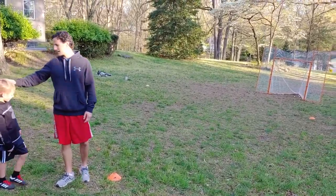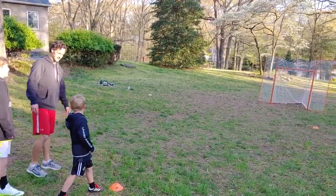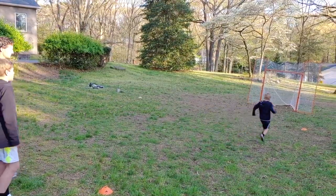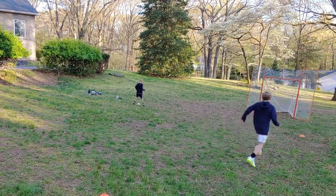I got Brennan and Aiden here going to help show us how it's done. Brennan, set, go. He's going to sprint, slide — go for it, go Aiden.